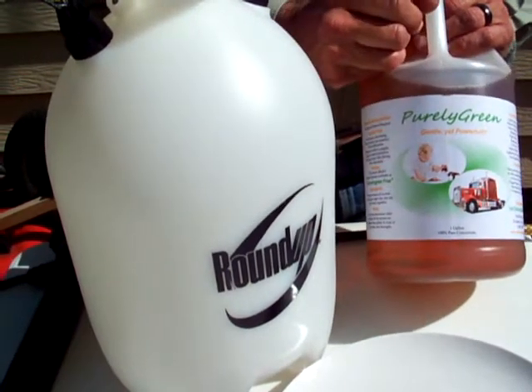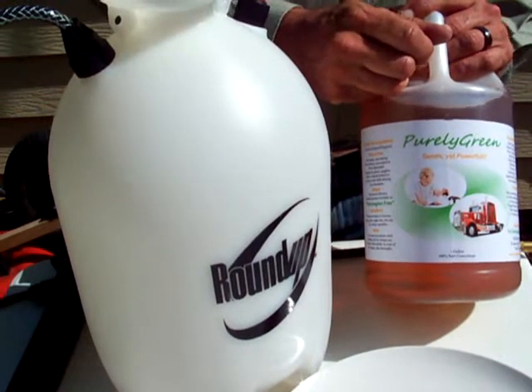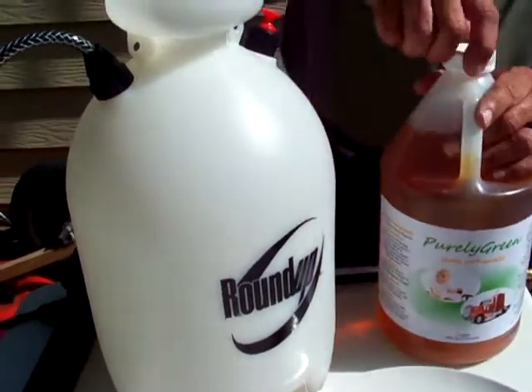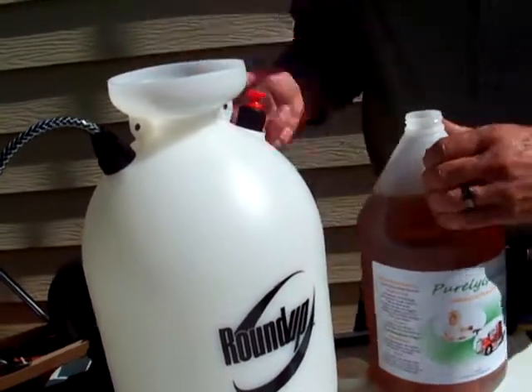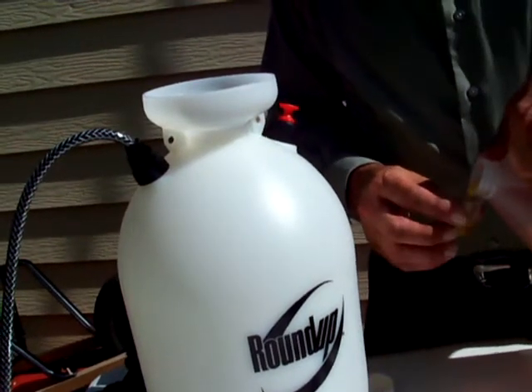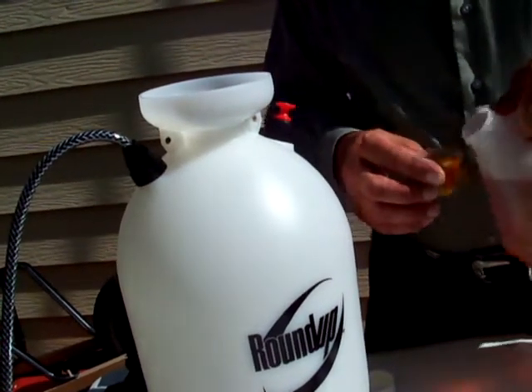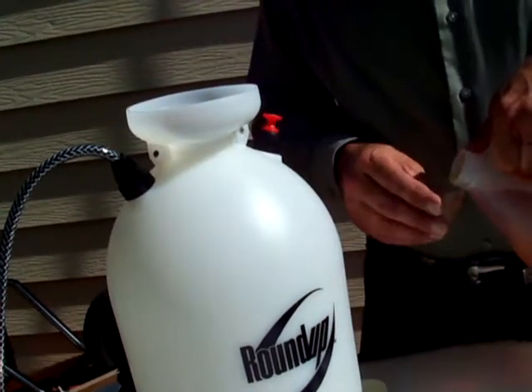We're going to test this on this BP crude here and show that we can quite easily handle this crude. This is a 100% concentrate, and I simply have a two-gallon yard sprayer that we purchased at a local Lowe's store. For heavy degreasing, I'm going to add four ounces of our Purely Green Cleaner.